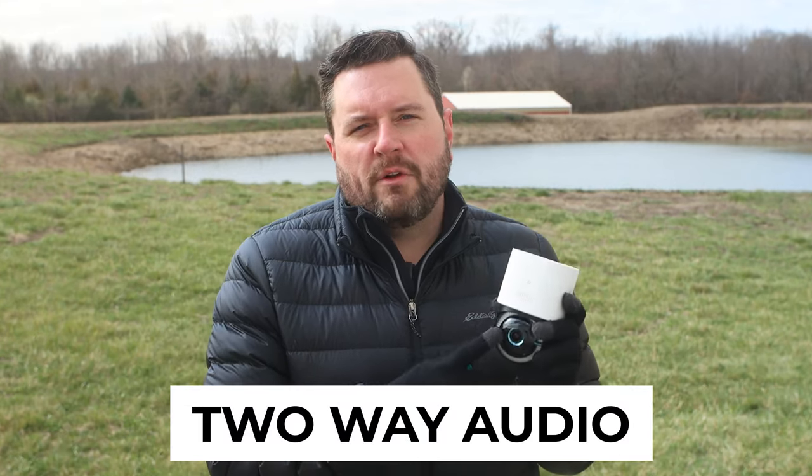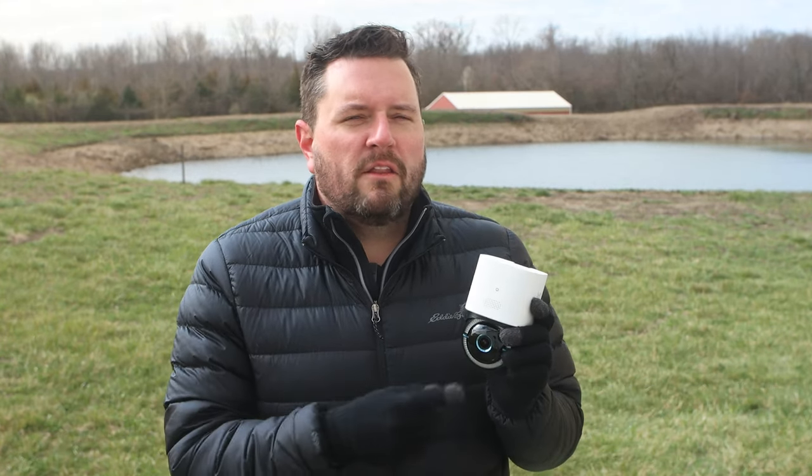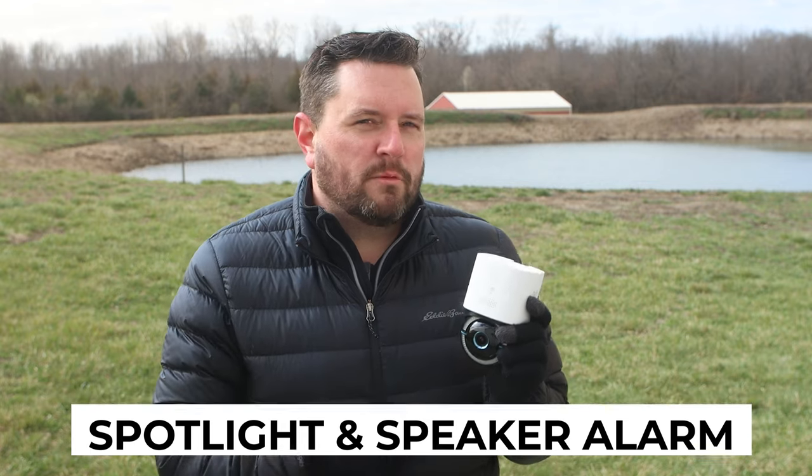There's also an included microphone and speaker for two-way audio, and the 100-lumen spotlight and speaker double as an alarm system, so you can use it to scare away intruders.